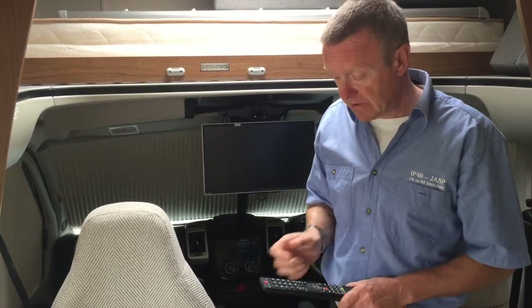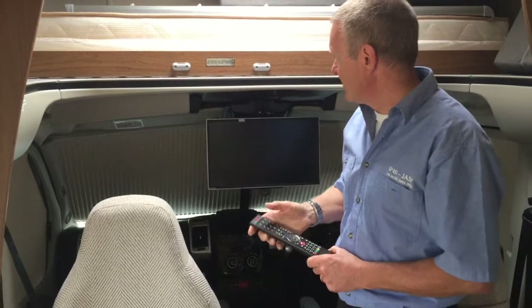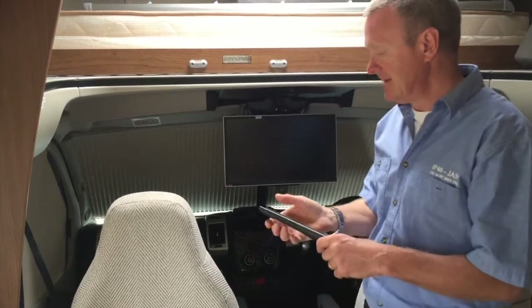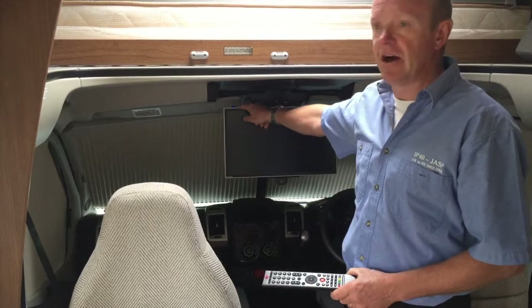I'm just going to press power on the remote control. I always find that the sensor for the remote control is on the top of the TV, so if you keep the remote low down it tends not to work so well — raise it up a little bit higher.